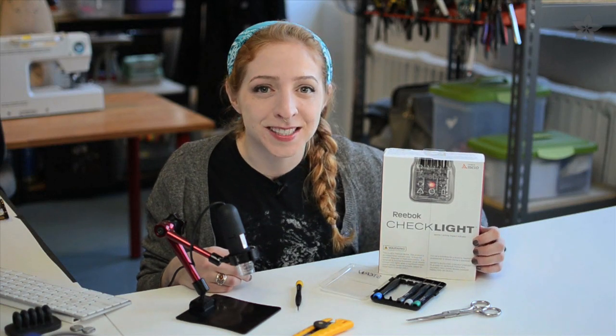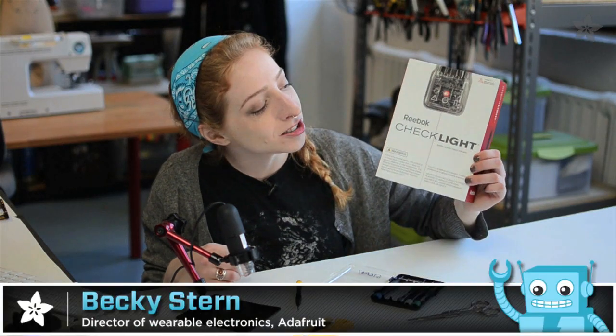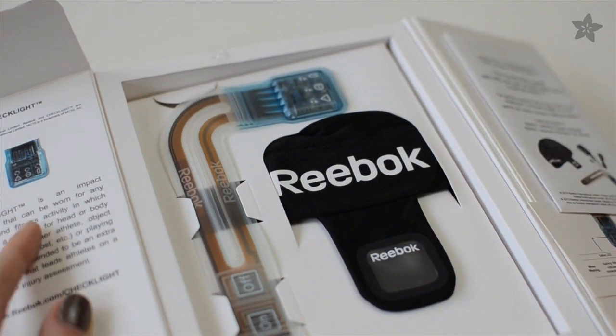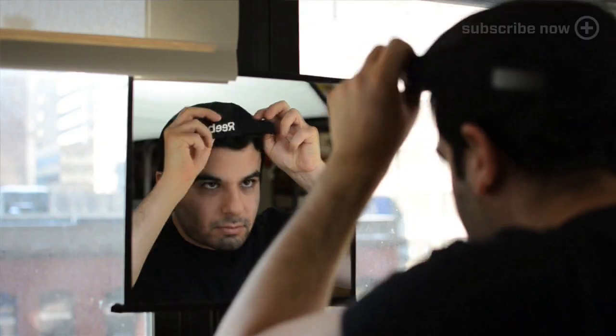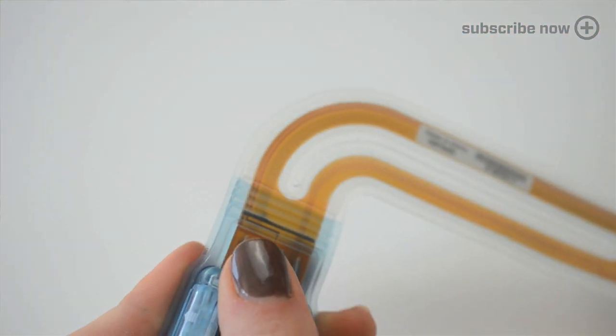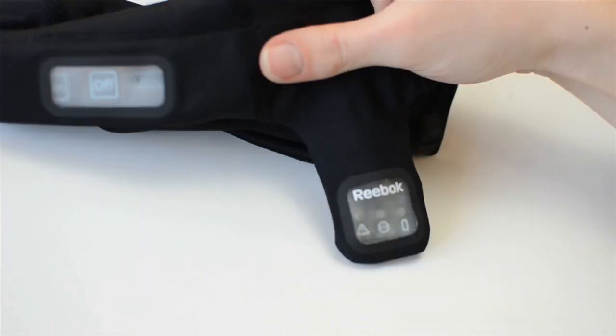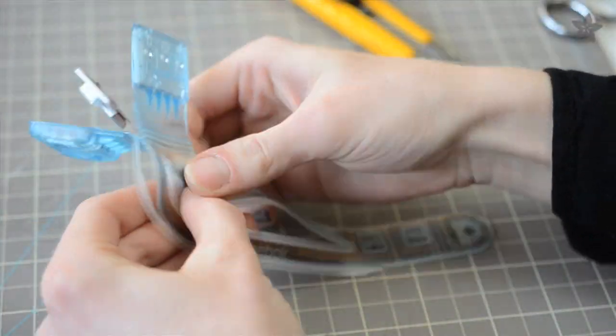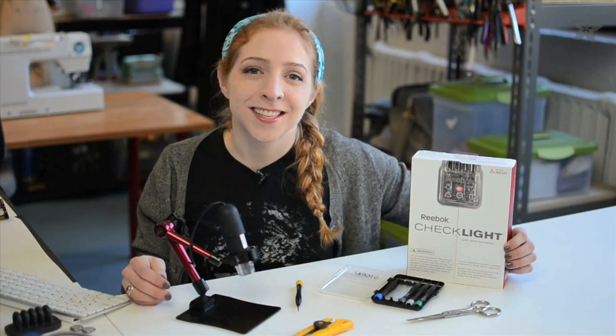Welcome to another Adafruit Wearables Teardown. Today we're tackling the Reebok Checklight, a sports activity impact indicator for athletes playing football, hockey, and other sports with risk of head injury. The Checklight is flexible and worn inside a slim-fitting skull cap. The indicator lights at the back of the neck light up in reaction to the severity of impact. To expose the flexible PCB, we cut away the molded plastic enclosure. Let's see what Lady Ada has to say about the engineering behind this interesting design.